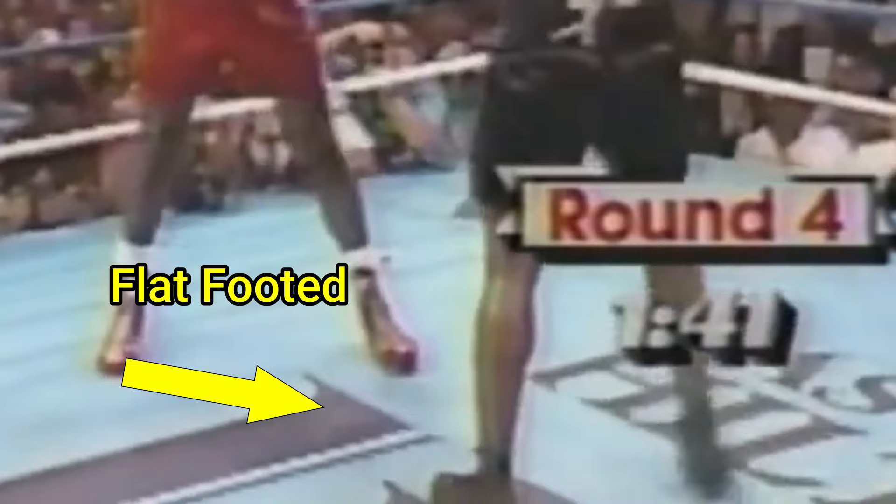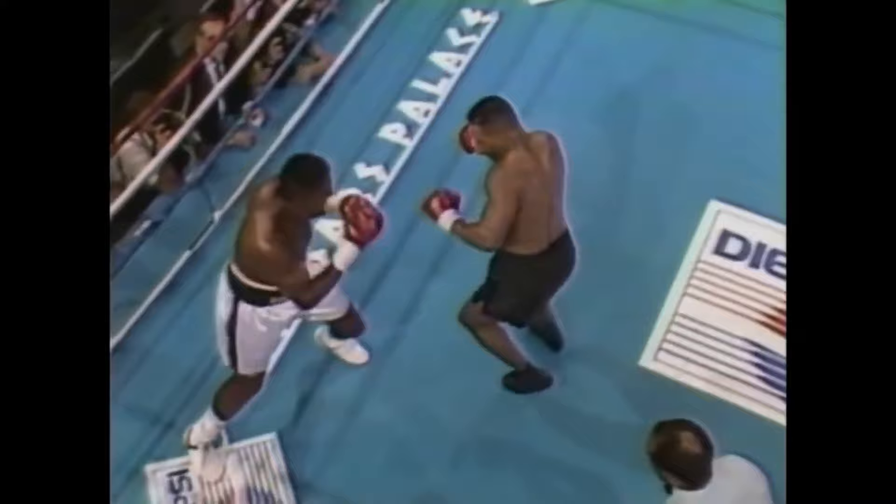Tyson would step his back foot forward first, momentarily rendering him flat-footed, but from this position when he stepped his front foot forward he was able to cover twice the distance of a normal step — and this would completely surprise his opponents. From this angle you can perfectly see Tyson using the back foot step to set up his opponent.